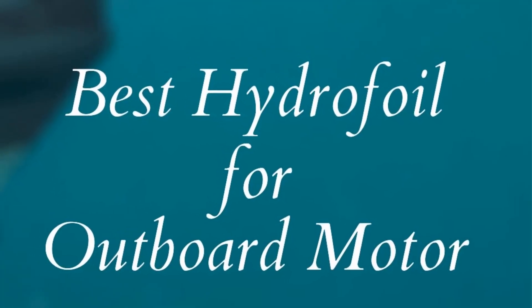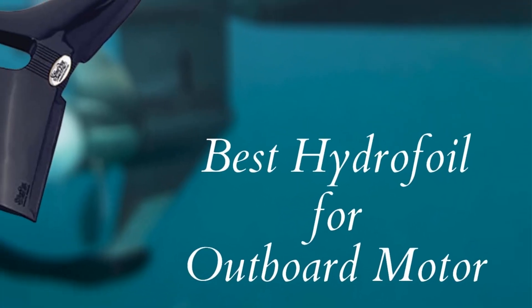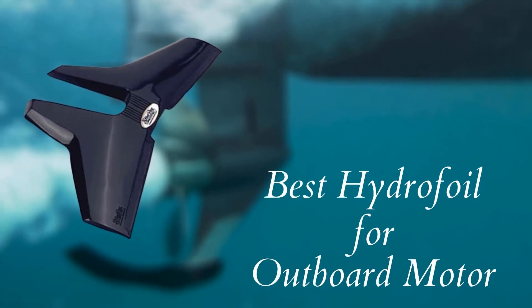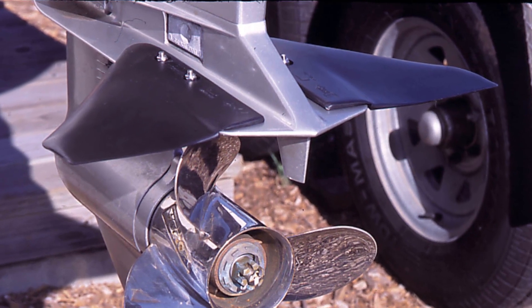Hello guys, today I will be introducing to you the best hydrofoil for the outboard motor of the boat. A crucial component in your boat has to be the outboard motor. When you add a hydrofoil to the outboard of your boat, you find a noticeable change in the performance. The hydrofoil is an attachment to the ship to reduce its drag by lifting it with perfect control from the water level.